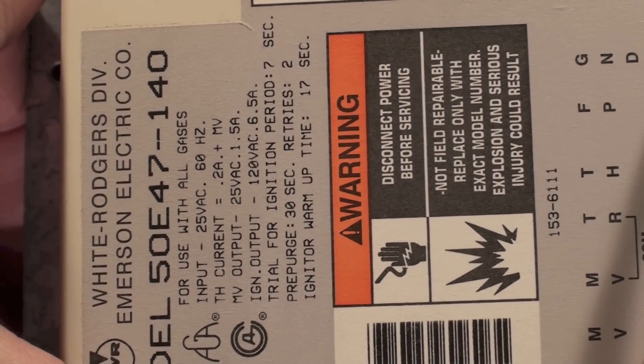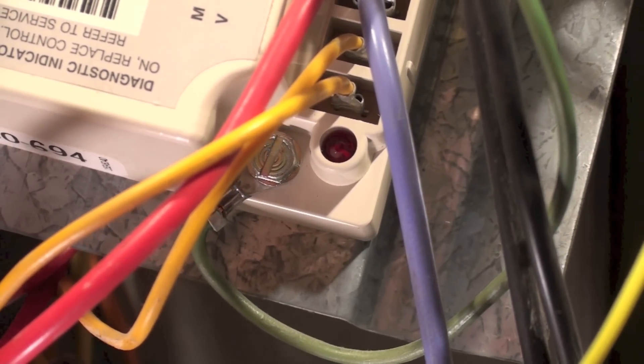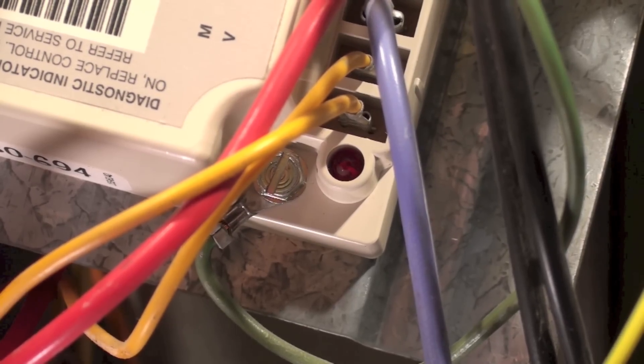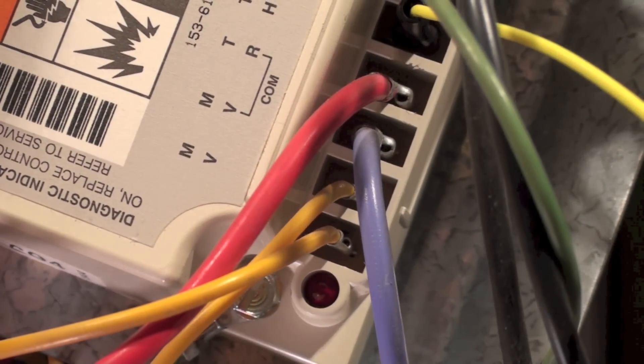There is a diagnostic indicator on this control. If the red light stays on, replace the control. For a flashing light, refer to the service instructions — a flashing light means it's in lockout.